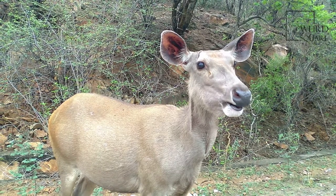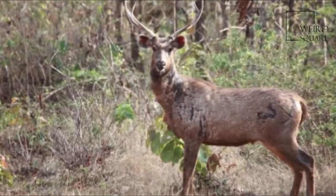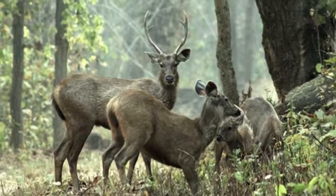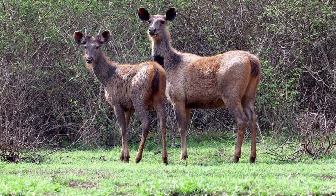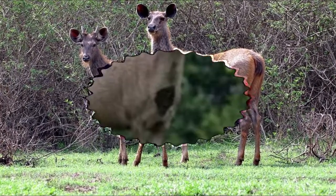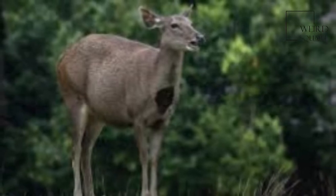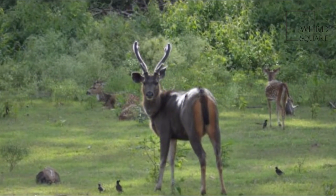Head and body length varies from 1.62 to 2.7 m, with a 22 to 35 cm tail. Individuals belonging to western subspecies tend to be larger than those from the east, and females are smaller than males. Among all living cervid species, only the moose and the elk can attain larger sizes.